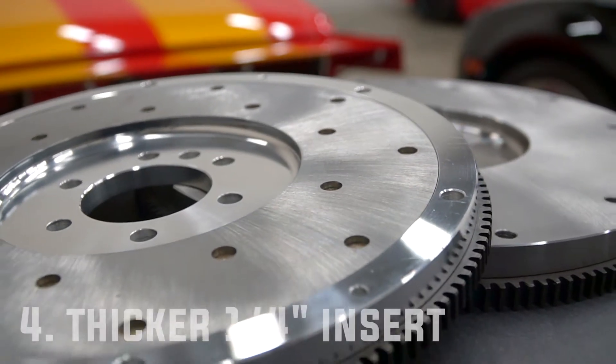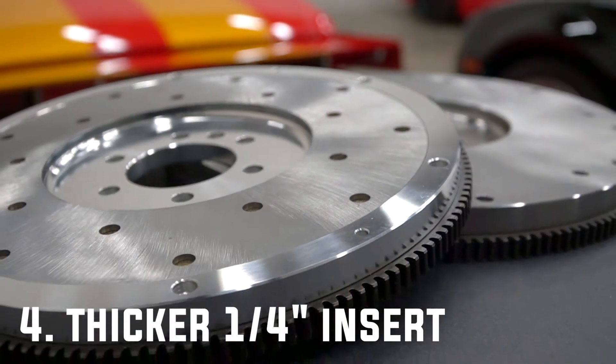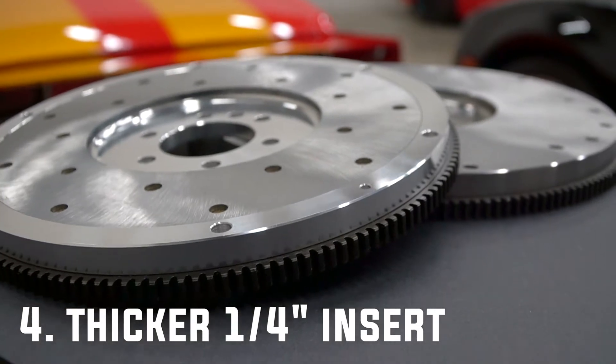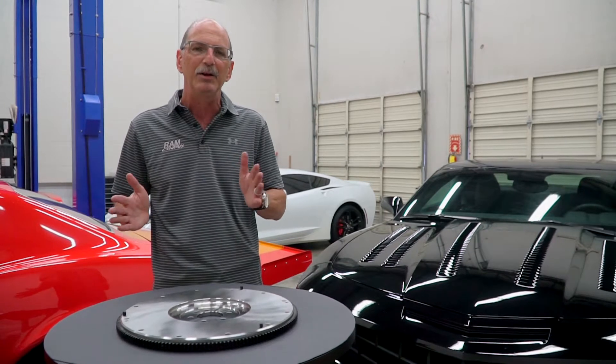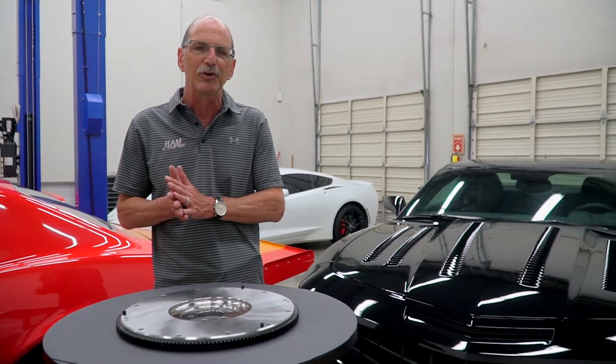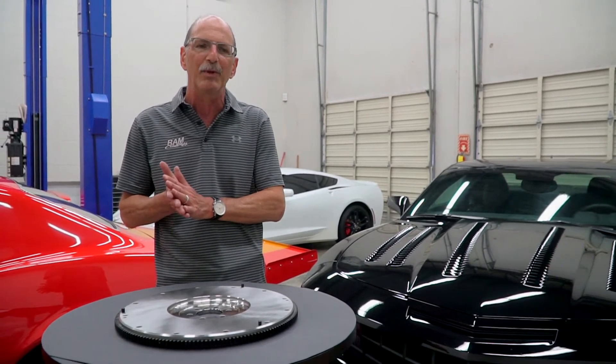On aluminum flywheels we use a thicker quarter inch heat shield, whereas many other companies use a thinner shield. The job of that heat shield is to wick heat away, to keep the flywheel flat, and keep that mating surface good for the clutch disc. Having that extra mass helps dissipate heat much more effectively.